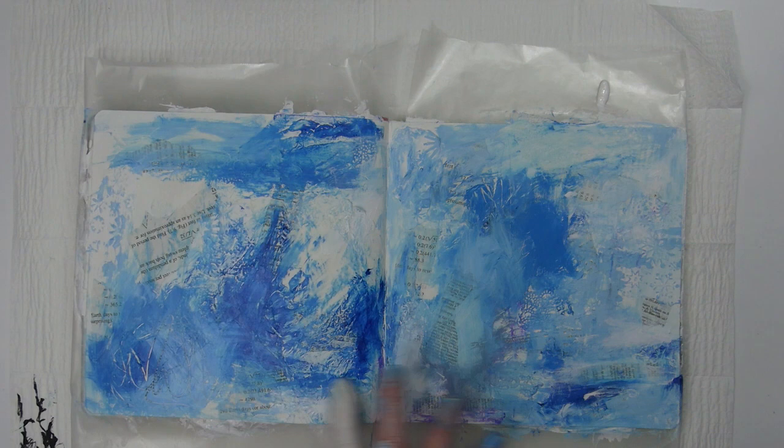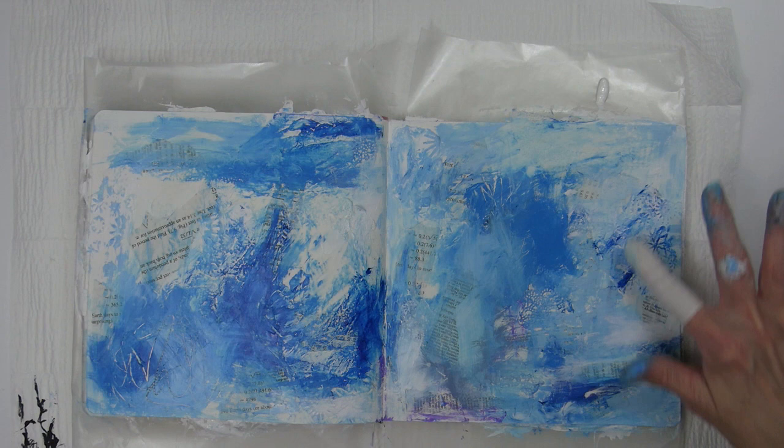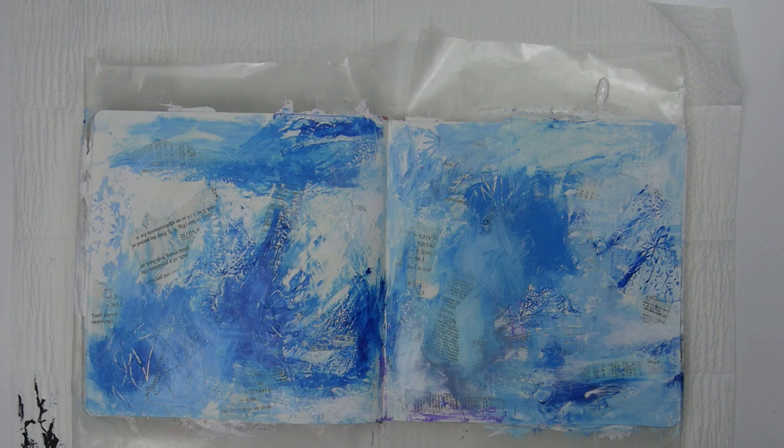There's still no plan here. I'm just kind of intuitively adding different shades of paint here and there. I'm using some of the darker blue to lightly rub over the snowflakes on the embossing paper to make them more prominent. I really like how that looks — I'm definitely going to use this technique again.